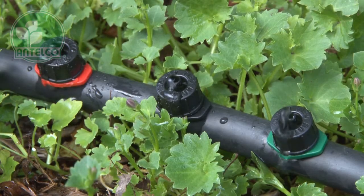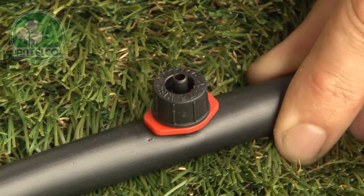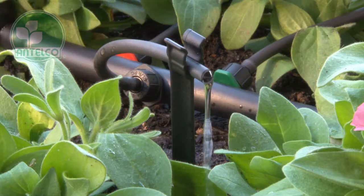The barb seatas are designed for attaching directly to LDPE laterals. Simply push the 4mm barb into pre-punched holes in your lateral. The barb seatas are also available with 3 or 4mm barb outlets for attaching further off-take tubing after the dripper.